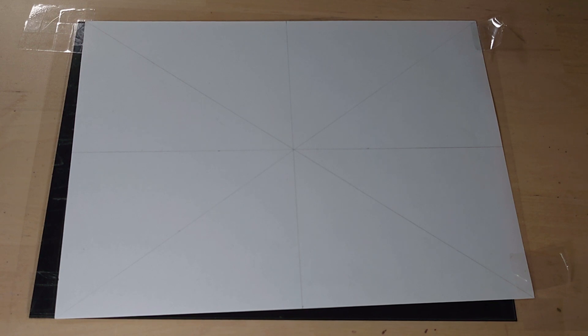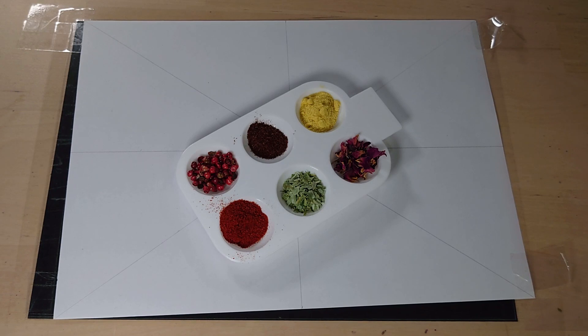You might be asking yourself why is this so unusual? It's not strange or odd to do drawings and paintings — because I'm not going to be drawing or painting. I'm going to be using these. These are some of the pigments I'm going to be using. These are a variety of herbs and spices.